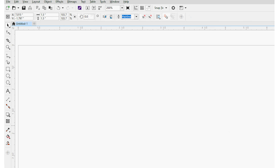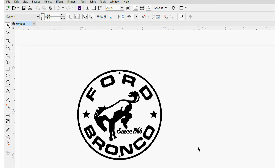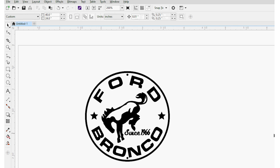I found a retro-looking Bronco design online, traced it in a graphics program, and then made some tweaks to it. I'll make this design file available if you want to use it for something yourself. You can find a link to the PDF file of the artwork in the description below.